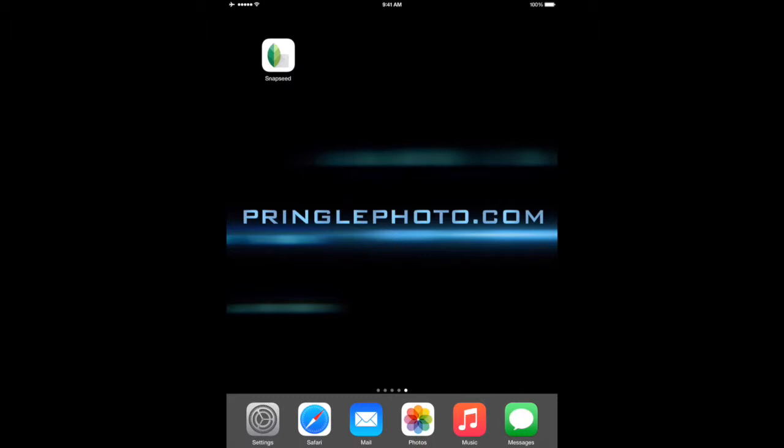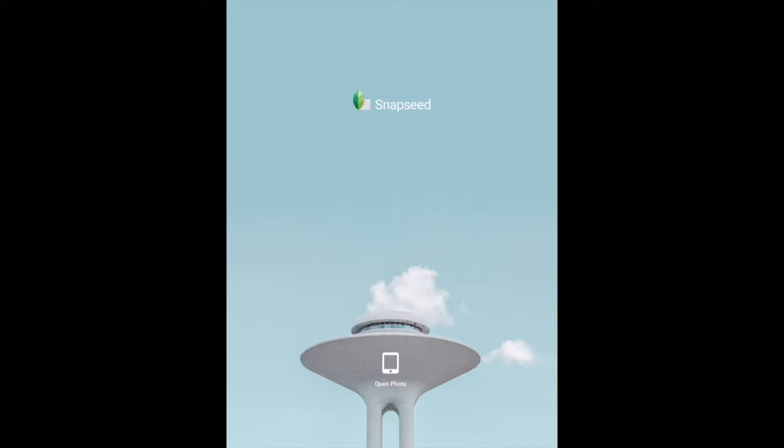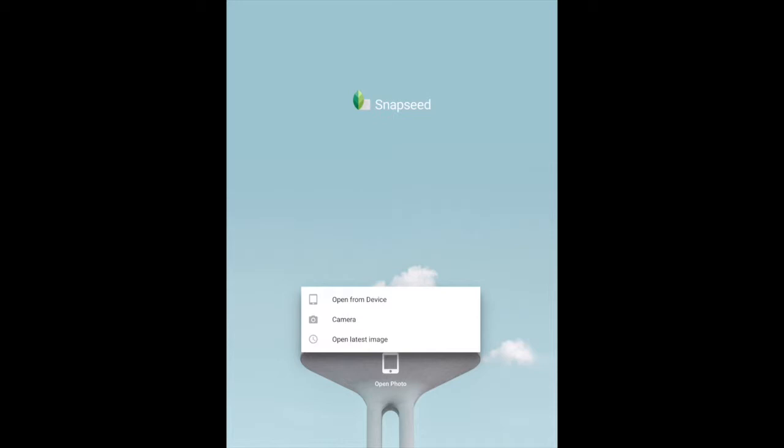The first thing you'll notice is the new logo, which I think they changed to make it a little bit different than the Photos logo — the rainbow flower. So it's just a single leaf now instead of the multicolored logo that it was before. It's a little easier to find once you know what it looks like. When you open Snapseed, instead of opening to the sample image, it now opens up to a new screen where your only option is 'Open Photo' at the bottom. You can choose to open something from your device, use the camera, or open the last image taken.